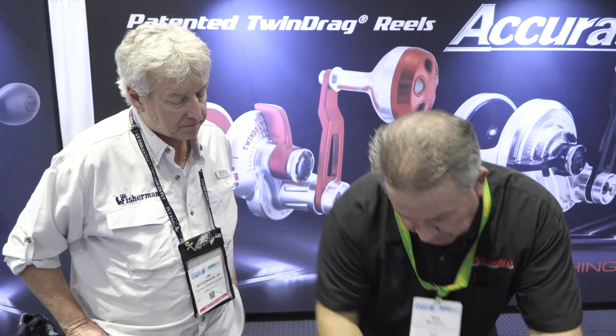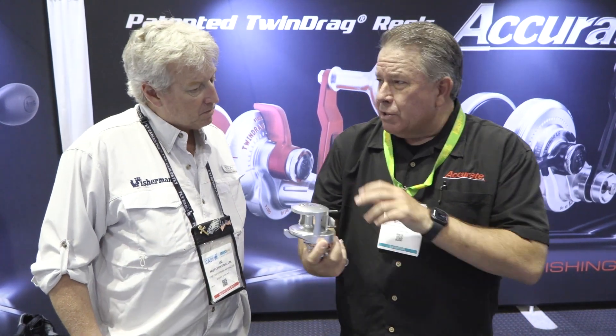What we brought out this time was a 600 narrow for 65-pound test. You can probably fight fish up to 100 pounds on this, depending on what you're using. The slow-pitch stuff is our newest offering moving forward.